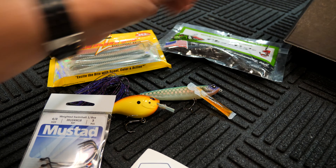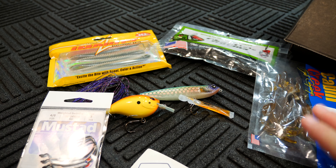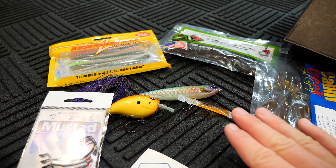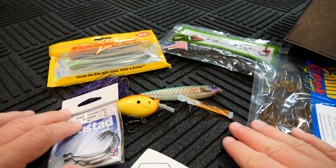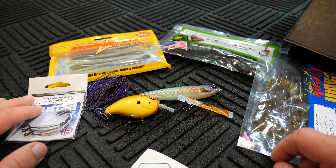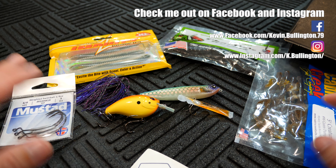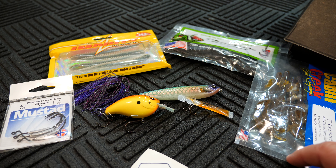If you guys like this video, please hit the thumbs up button, I really appreciate that. Stay tuned for my next video — I should probably have another review out this week before my next fishing video. I'm going fishing this Saturday, so we'll see if I can turn out another fishing video for you guys. I'll leave links in the description for my Facebook and Instagram pages — I'm always posting behind-the-scenes stuff and what's going on in my personal life. Stay tuned guys, I really appreciate it.